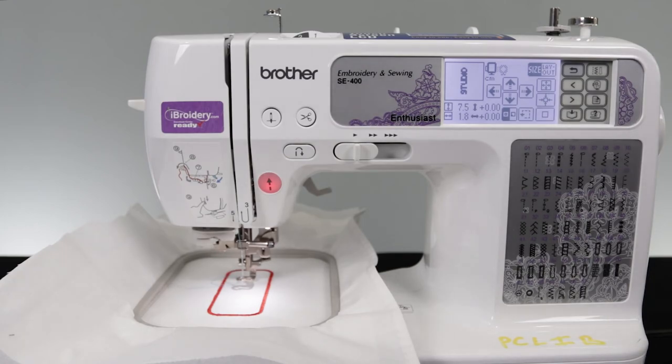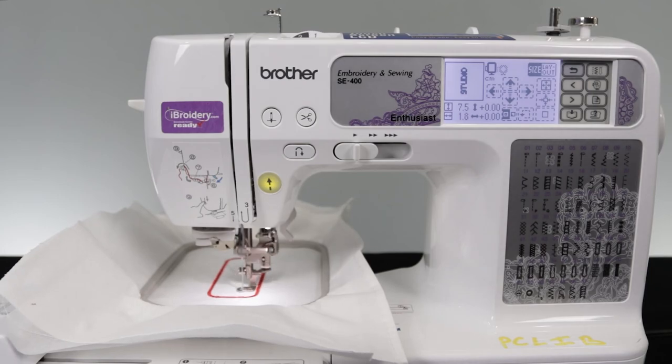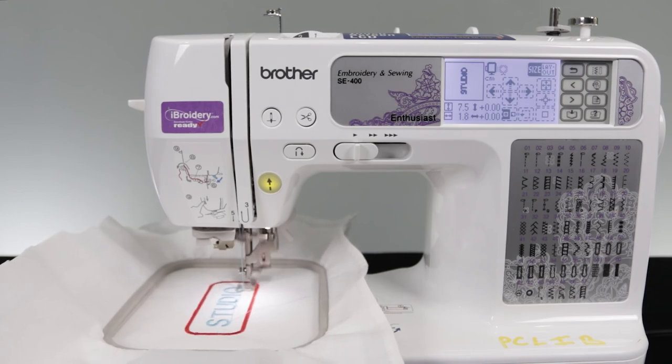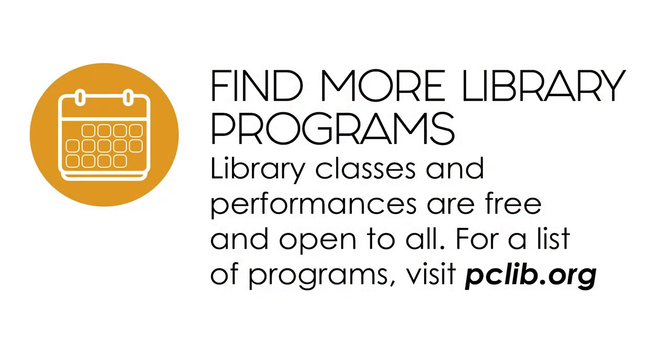With everything set for the lettering, I will be changing out the thread for a different color and then we'll start the final embroidery part of this section. And here we have our very own studio patch that we have just created. If you would like to try creating your own, please feel free to call or email us to make an appointment. Thank you for watching today's video and have a nice day. We'll see you in the next video.